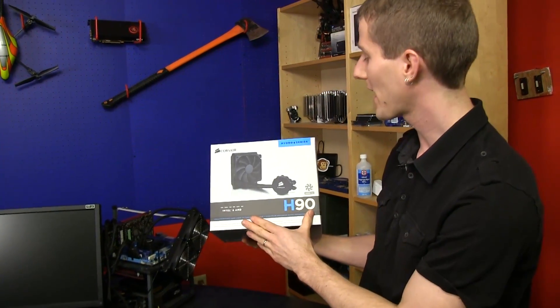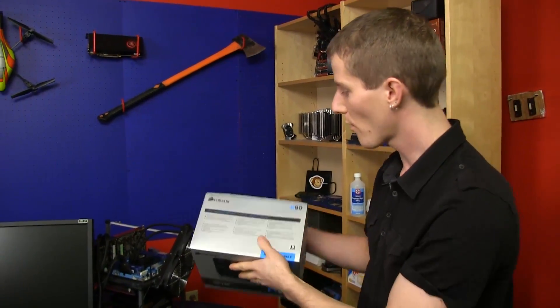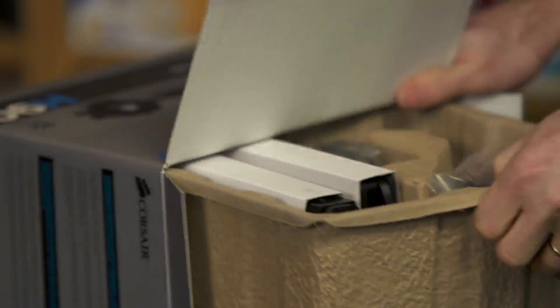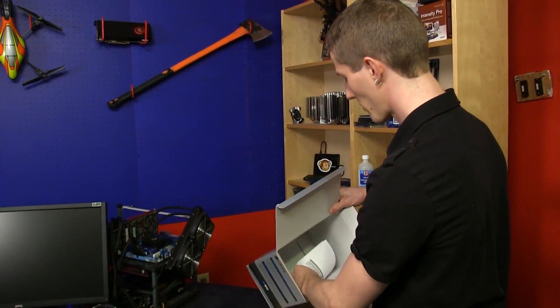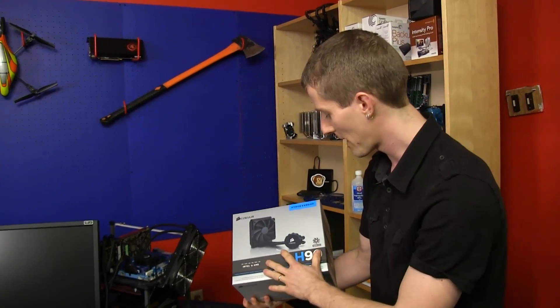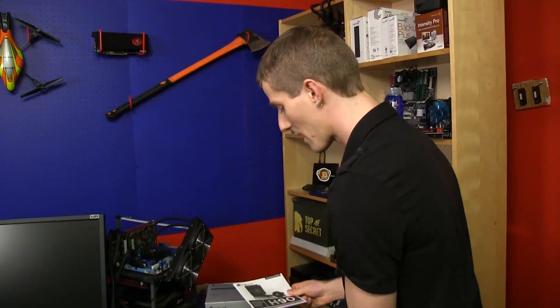First look at the Corsair H90, part of their Hydro Series. It comes with a five-year warranty and a silver box, which is something we're not used to seeing with Corsair's liquid coolers. This was quite surprising — it seems like a stupid thing to fixate on, but when you unbox things for a living, you have to find things that are interesting about boxes. Corsair's packaging has generally been black.